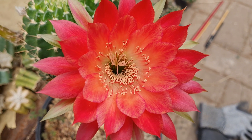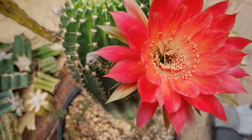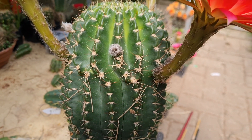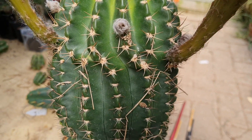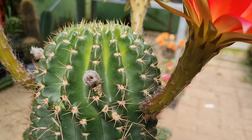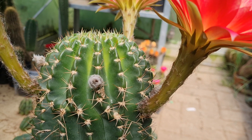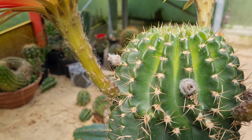With the right father this could be a fantastic parent. I think Trichocereus and Lobivia are involved here. The body is clearly Lobivia, spines are very very Lobivia. The tube is medium size, a little bit longish, covered with white hair.